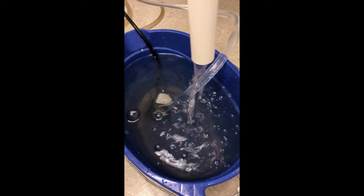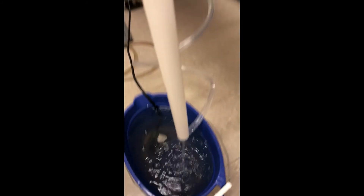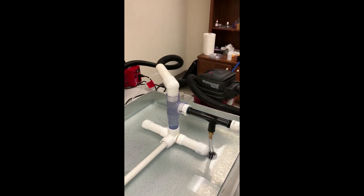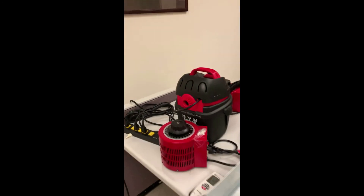This is the reservoir — the clear PVC reservoir that in this case has 5.5 inches of water in it, because that's the 5.5 inches of negative pressure being tested.